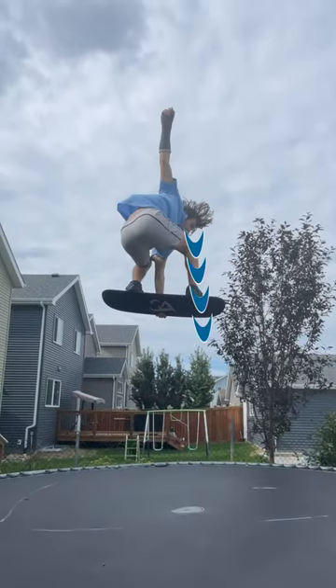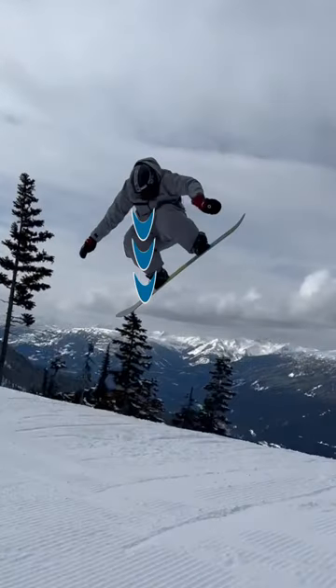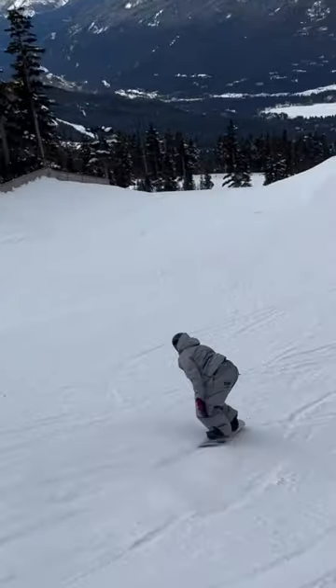In this video I'm going to teach you how to properly spot a backside 180 using the blind landing. This will give you so much more control than if you're not spotting in a proper way.